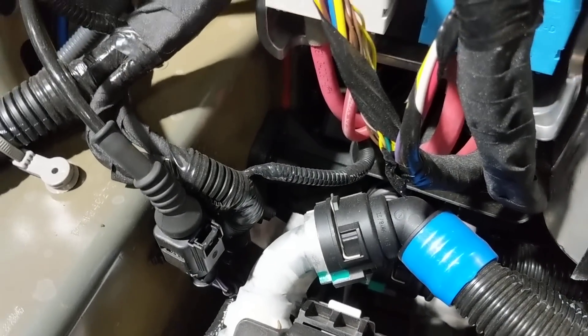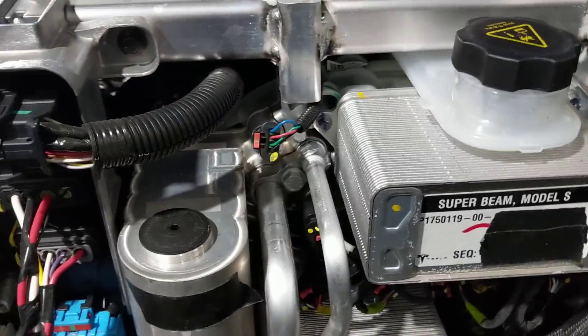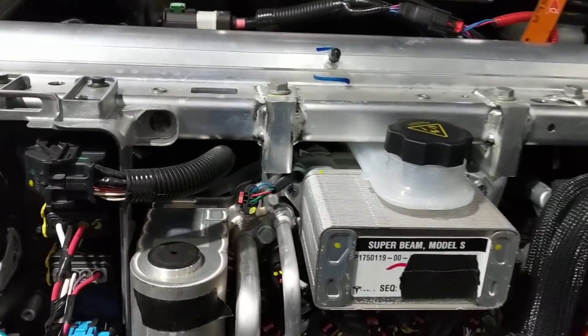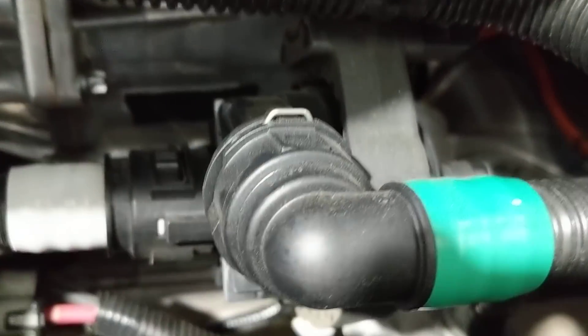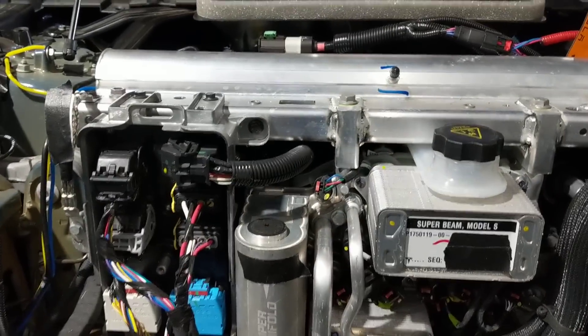We've got two large radiators now, whereas in the Model 3/Y there's one large radiator. In addition to the two pumps that are on the super bottle — which are very hard to see, they're behind there — there are two pumps just like on the Model Y. They've added two additional pumps, one here and one up here. So definitely a lot more cooling.